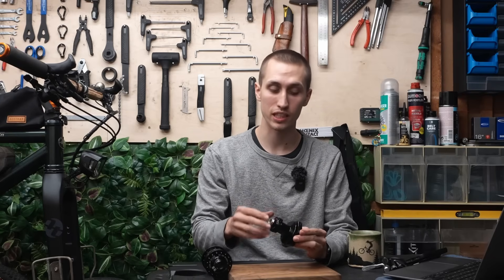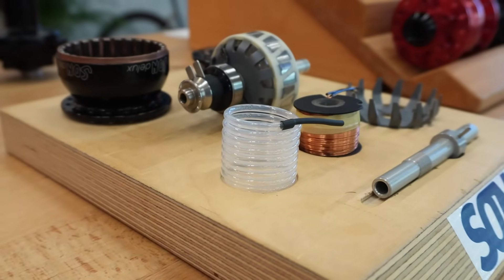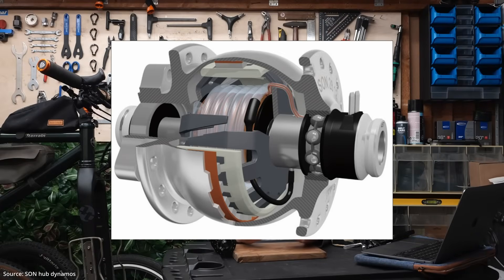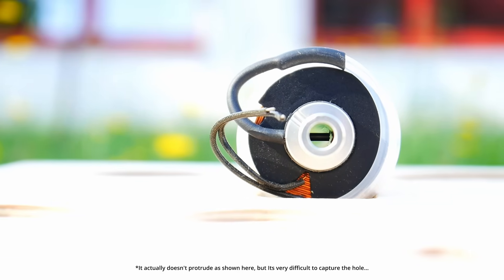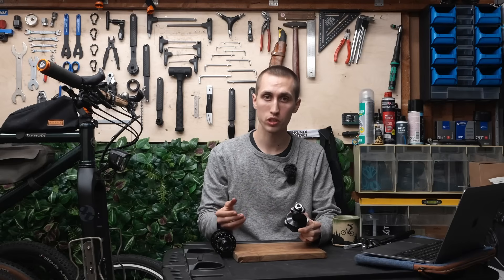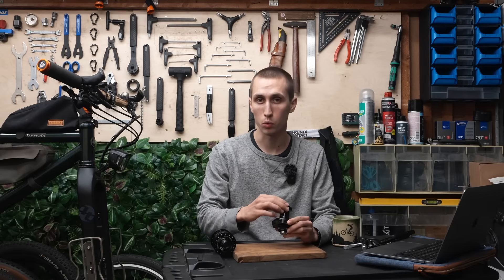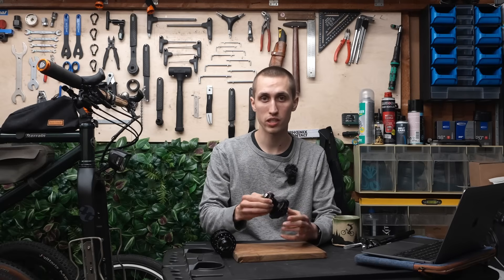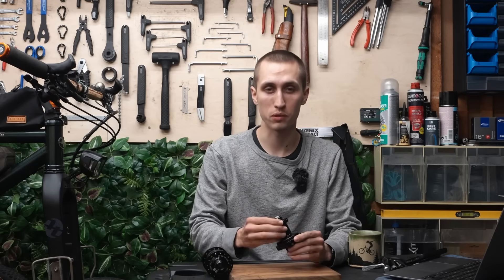One reason why most hub dynamos fail eventually is because moisture gets through the seals of the bearings, and then the magnets and coils corrode. Very special about all SON hub dynamos is their pressure relief system — a little tube wrapped around with one end inside the dynamo and the other end open to the outside. This allows air pressure inside and outside to equalise, preventing a vacuum and moisture from entering through the bearings. Important: if you apply too much grease on your axle when installing it, the grease can block that hole and prevent the system from working.